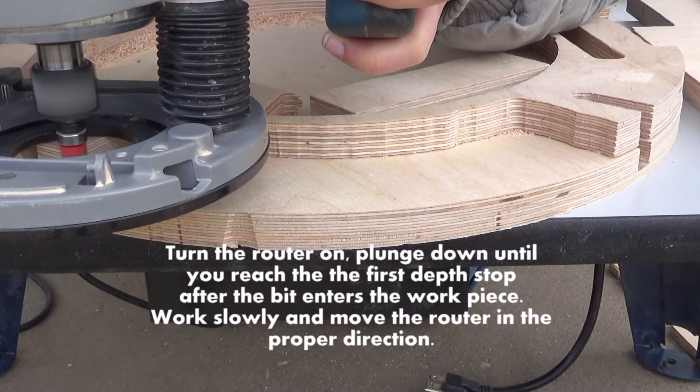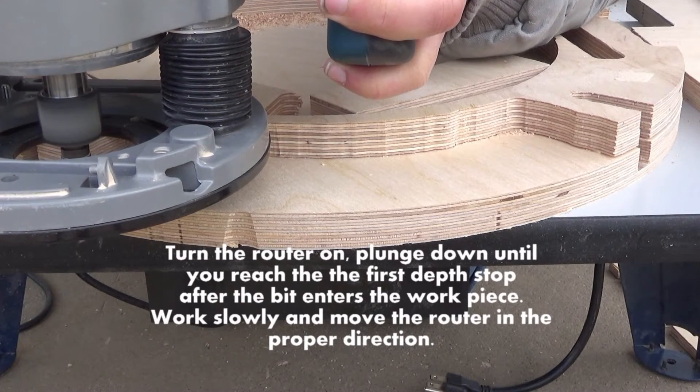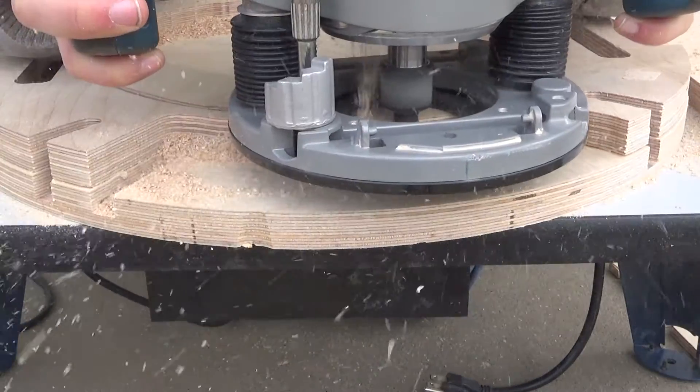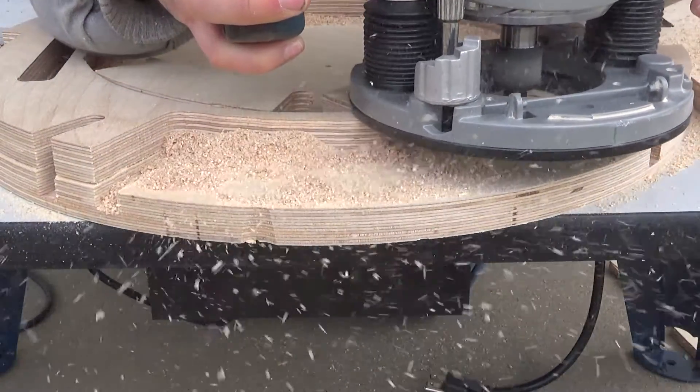Here we go — what I'm cutting out here is the large data port section. We're just going to simply go around this; as you can see I'm going in a reverse rotation. I went around all the outside of this and then I started routing out the top section of that.